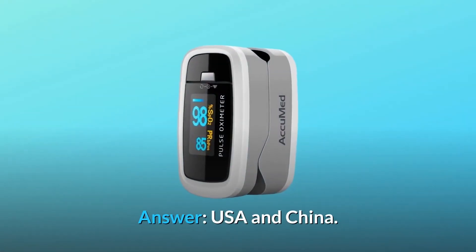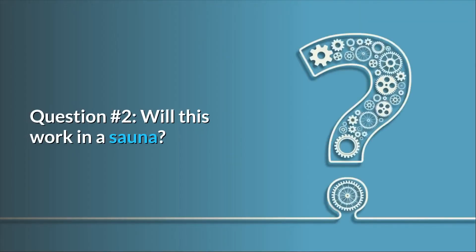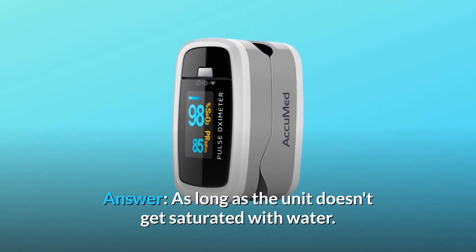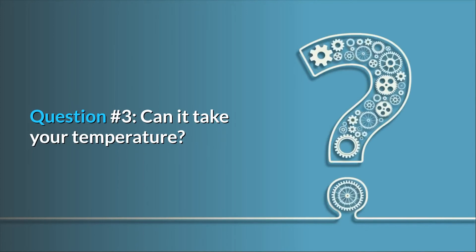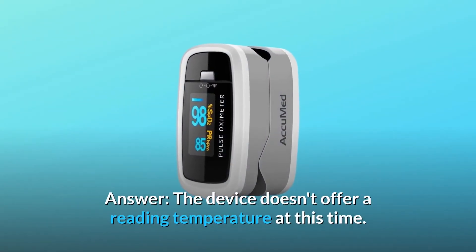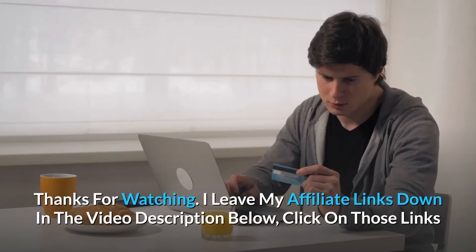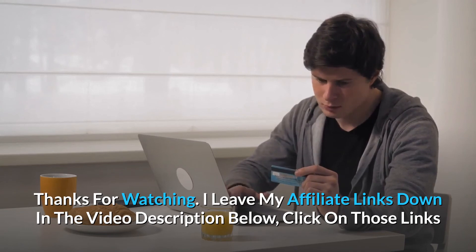Some common questions. Question one: where is this made? Answer: USA and China. Question two: will this work in a sauna? Answer: yes, as long as the unit doesn't get saturated with water. Question three: can it take your temperature? Answer: the device doesn't offer a temperature reading at this time.